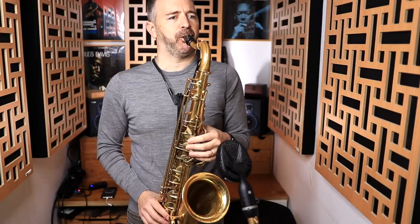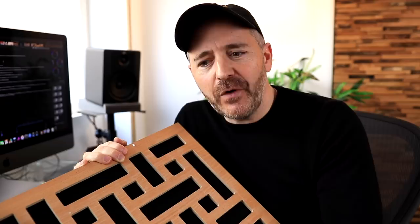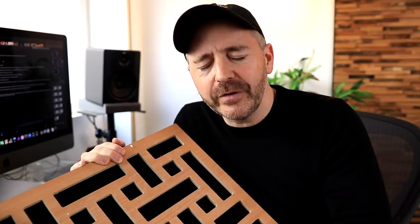There's no effects or post-processing on any of this audio. What you're hearing is the raw sound with the Zoom set to the same input level and the saxophone at the same distance from the microphone. You'll notice that when I was recording with the foam on the walls I was facing a different direction, but believe me — with the foam on the walls it made almost zero difference no matter which direction I was facing in that room.